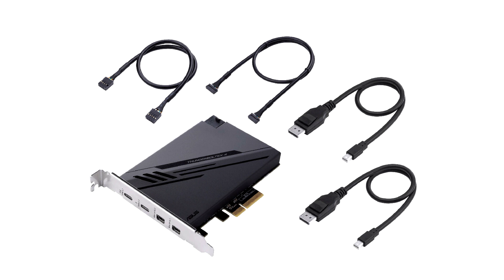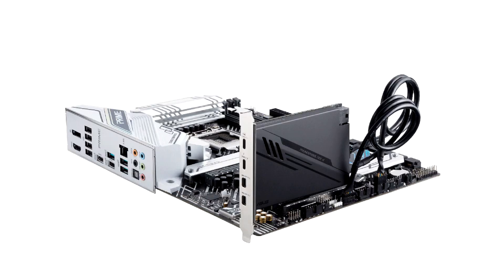The Asus Thunderbolt X4 card puts out two Thunderbolt 4 ports in the USB Type-C physical format, each with 40 Gbps of bi-directional bandwidth.